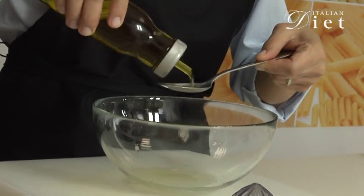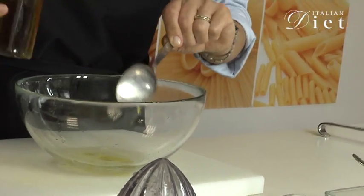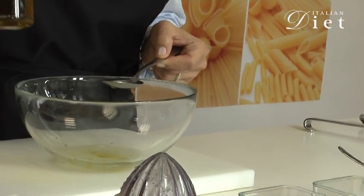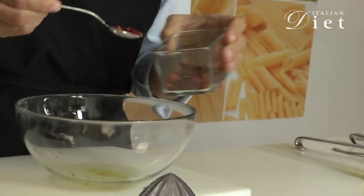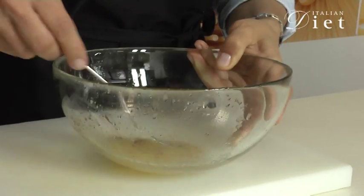Now I will add some olive oil. Remember, with olive oil you follow your personalized diet. And then you add the red pepper, the hot one. And you stir it together and leave it there.